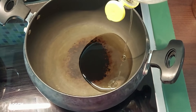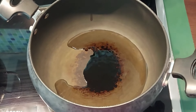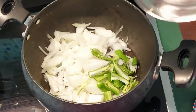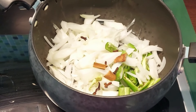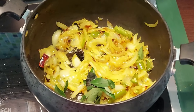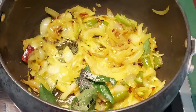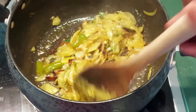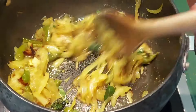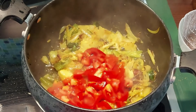Put a bowl with 4 tablespoons of oil. We cut onions and green chili and add some salt, then fry it in the pan. Add ginger-garlic paste, then finely chopped tomatoes, and let's fry it.